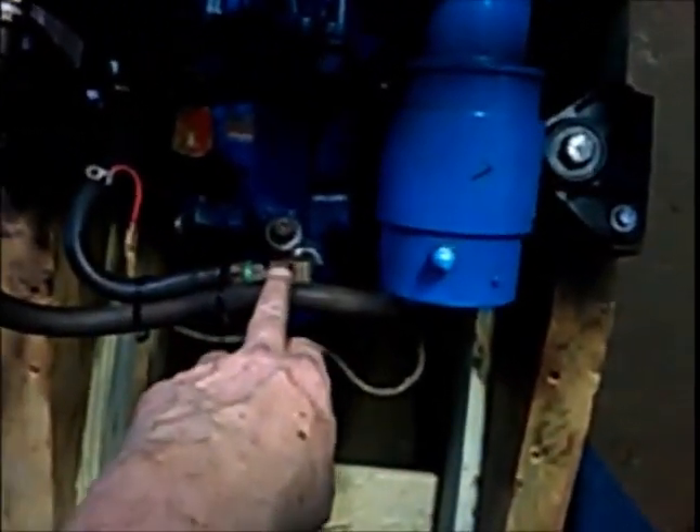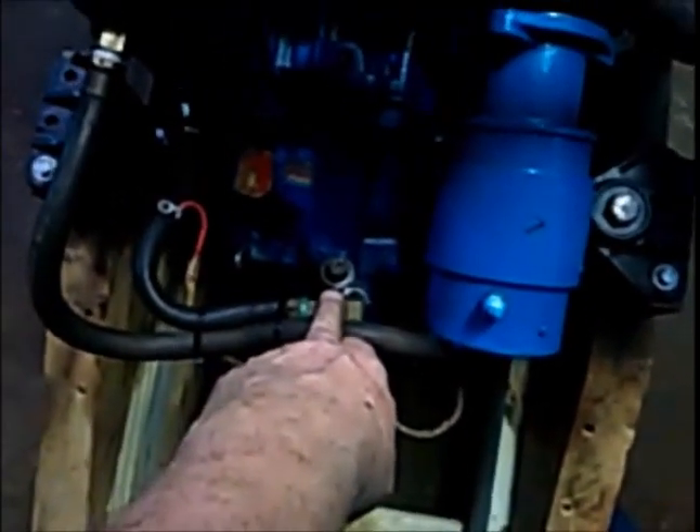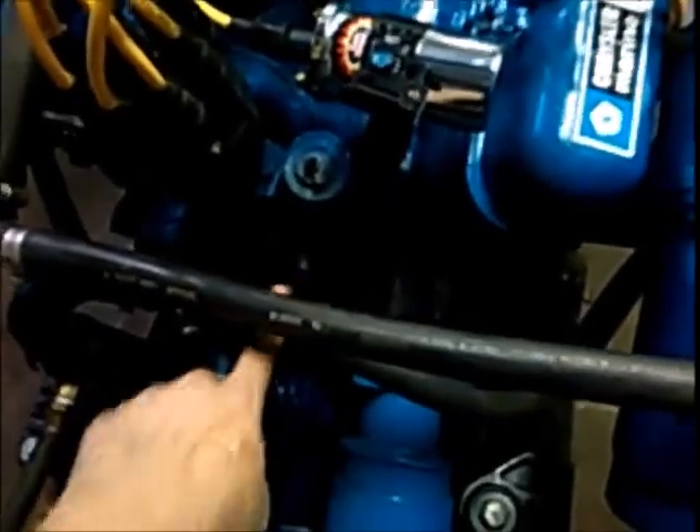I put the new hoses on, and I put the fitting for the warning gauge that would correspond to this one here. I put that in.